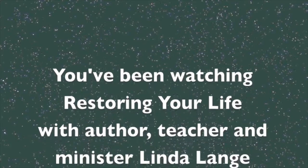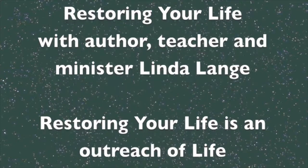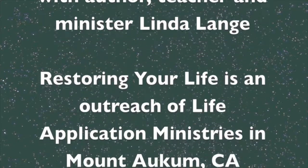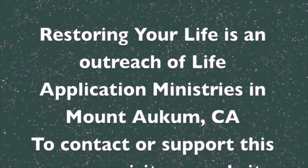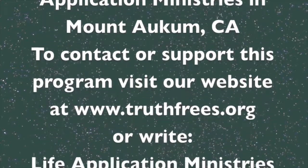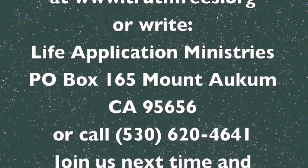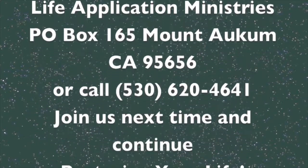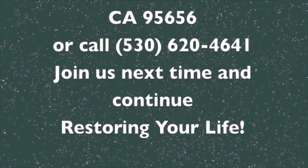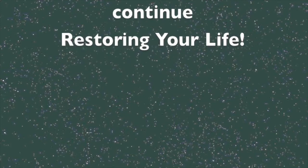You have been watching Restoring Your Life with author, teacher, and minister Linda Lang. Restoring Your Life is an outreach of Life Application Ministries in Mt. Ockham, CA. To contact or support this program, visit our website at truthfreeze.org, or write Life Application Ministries, PO Box 165, Mt. Ockham, CA 95656, or call 530-620-4641. Join us next time and continue Restoring Your Life.